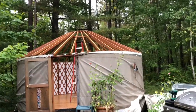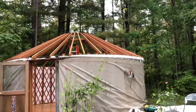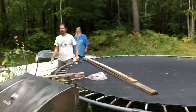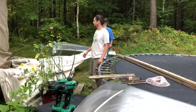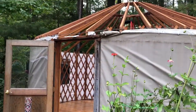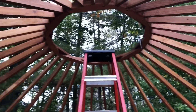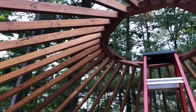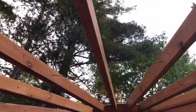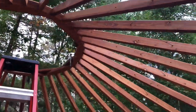That's what it looks like with the roof off: inner layer, insulation layer, outer waterproof layer. Now we're just going to fold these up. This is what the inside looks like without the top on.